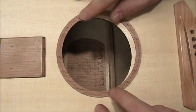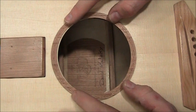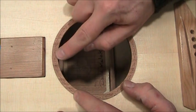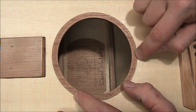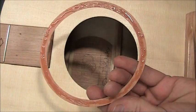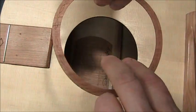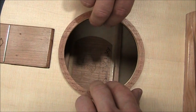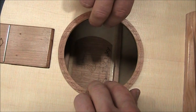Now the veneer for the sound hole rosette. Orient the grain parallel to the top grain. Our sound hole is oval, so there's only one orientation that will be right, or two. I'm using superglue on this, though I'd probably suggest wood glue. No accelerator if you use superglue — you want time to reposition it.